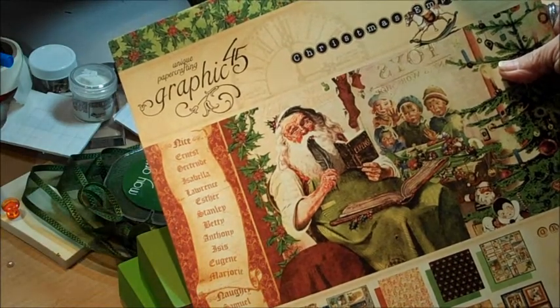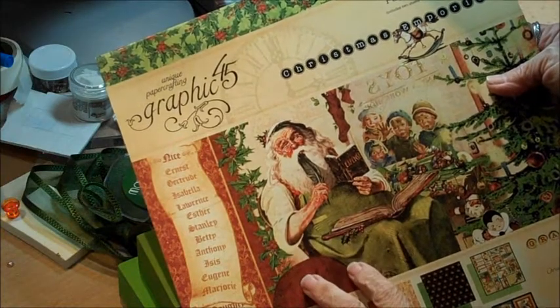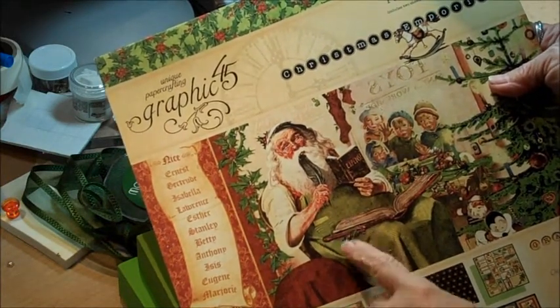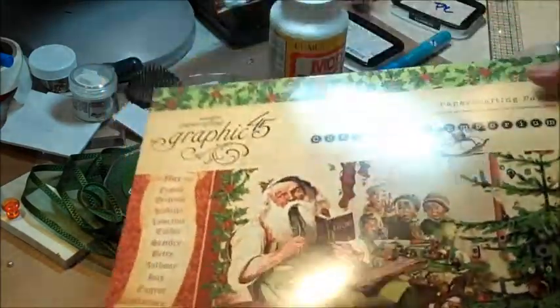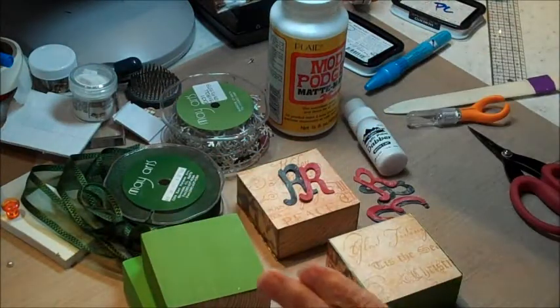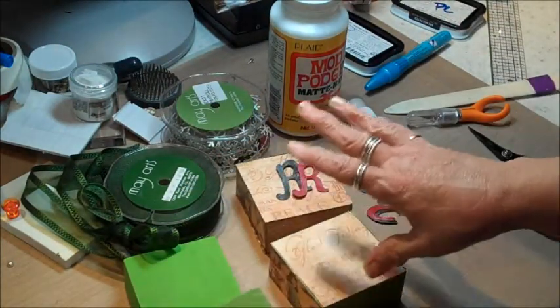Hi everybody, this is Peggy from May Arts Ribbon. Today I want to show you a project I'm working on. Hopefully I'll get it done in time for Christmas. I'm going to be using this awesome paper, Christmas Emporium from Graphic 45. You would not believe the awesome papers that are in there. I'm going to use a lot of that for scrapbooking, but I decided I wanted to do a little decoration for the holidays.